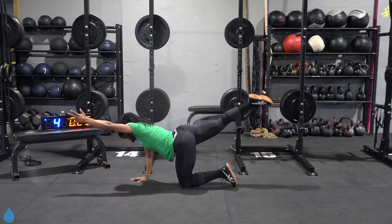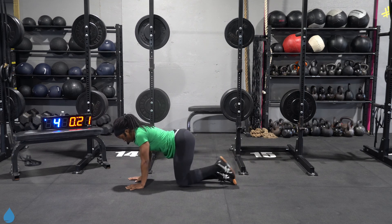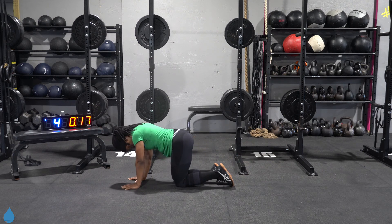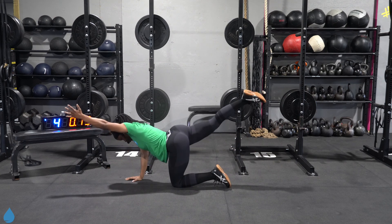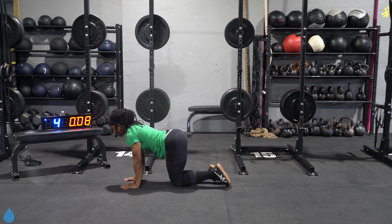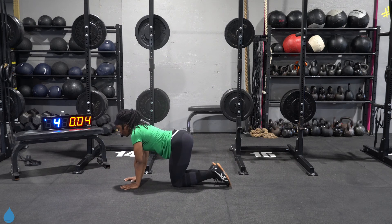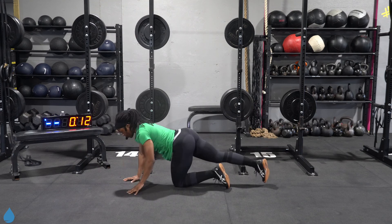Full extension, reach. Good. Keep that core tight. Try not to rock from left to right. Three, two, one, from here.